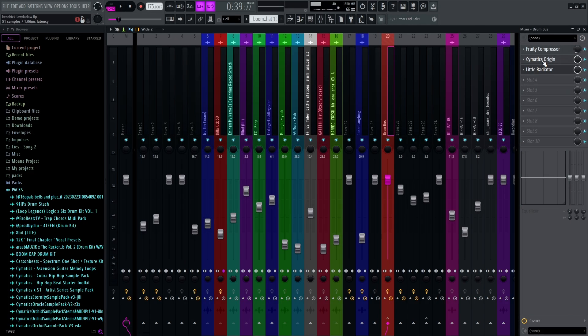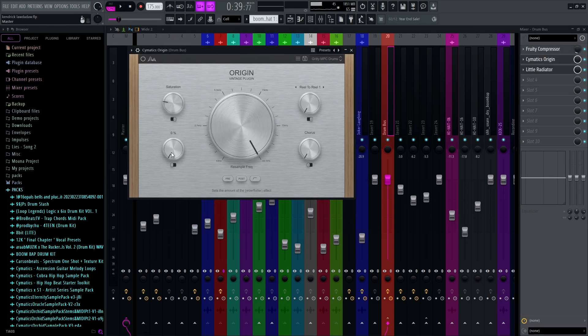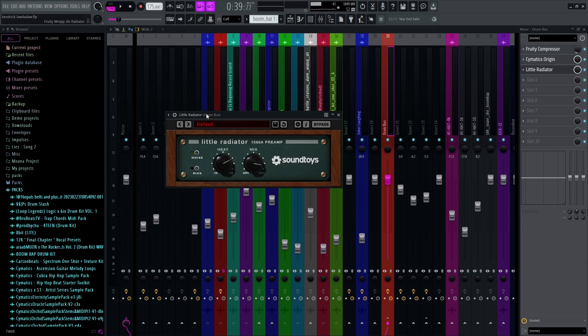Where the magic comes in is through the lyrics and the mixing. On the drum bus, we have a Sam X Origin which is giving some saturation to our drums, and we've also got a little radio plugin adding some more saturation. We've layered this twice to give those drums a big kick. This beat is super, super basic — that's why I put in the title DAMN, like Kendrick Lamar's DAMN, because Kendrick has so many different styles it's hard to just make one Kendrick-style beat. But I think this best fits it.